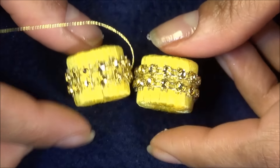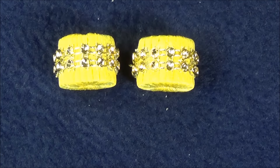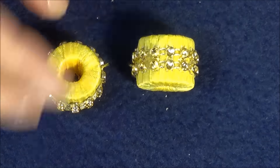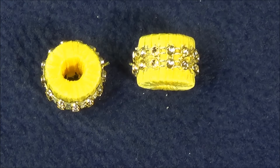You can use this bead to make a number of things. What I made is a tassel or latkan for the sari or dupatta for any Indian outfit basically, and this is how it came out.